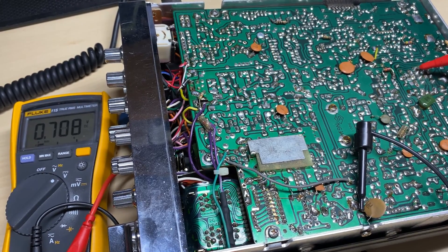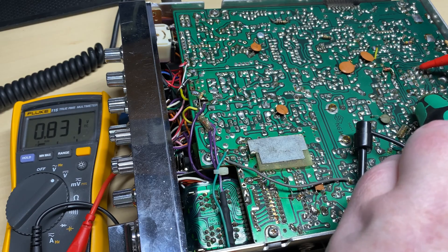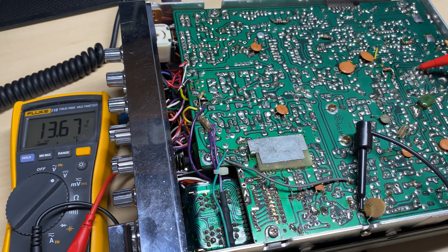I was doing a little bit more prodding around and it seems to be coming from this relay. As you can see I've got 0.8 of a volt there, and then we're just going to give it a little tap — there's our 13 volts and receive comes back on. So it looks like we've got a dirty relay contact.